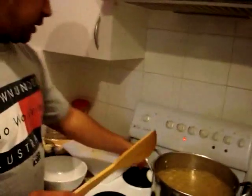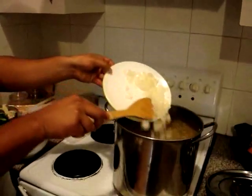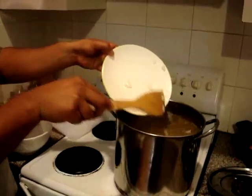And then I'll put the onions in — chop that. Okay, one onion's enough.